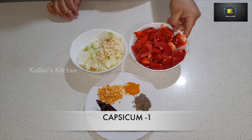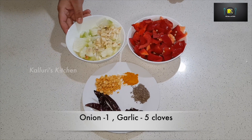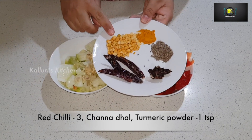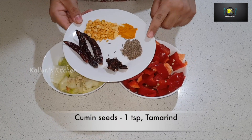One red capsicum big size chopped, one big onion, and four to five cloves of garlic. Then we would need three red chillies, one tablespoon chana dal, one teaspoon turmeric powder, one teaspoon of cumin seeds.